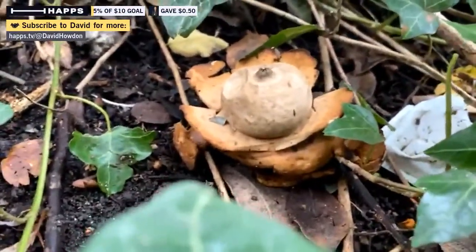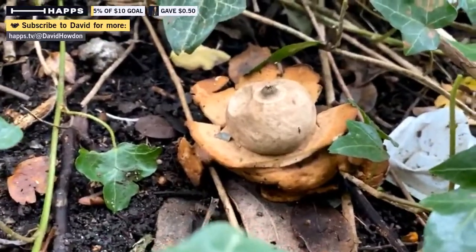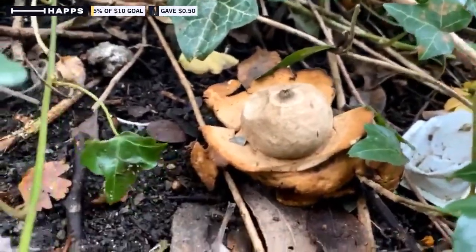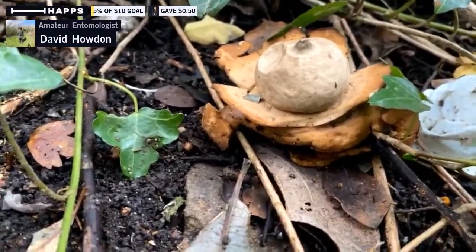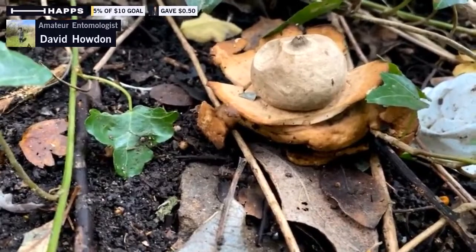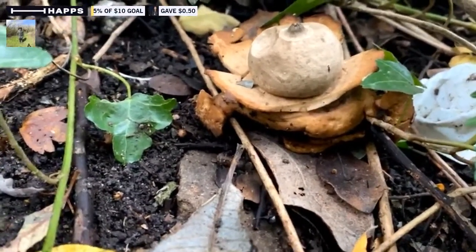We'll probably end there — it's just a fairly brief visit to have a look at some interesting fungi. I will probably be back on later this evening looking for bats and moths and such like down here.